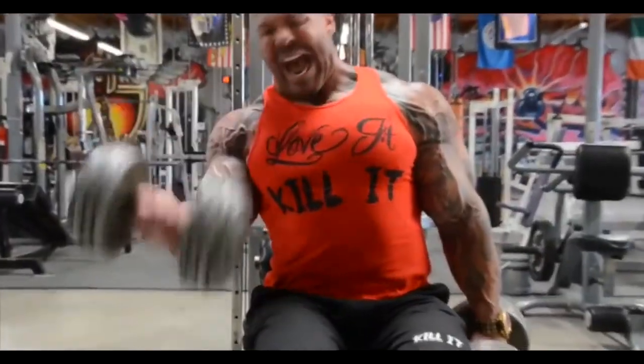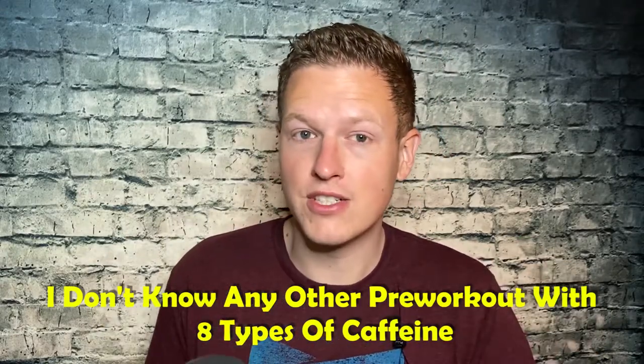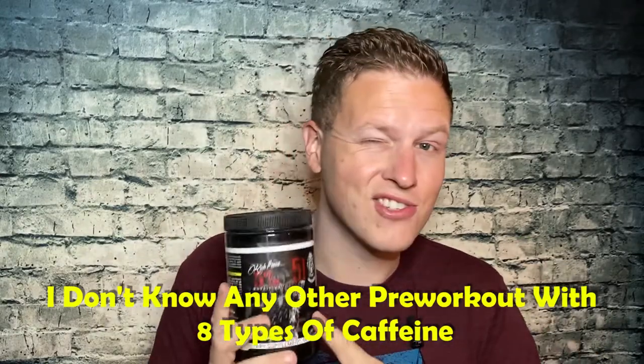He has two kinds of B vitamins. I love B vitamins in any sort of pre-workout or focus blend — you absolutely have to have them. He only has two different kinds in here, but he has them, so I appreciate it. Not as insane or groundbreaking as when it first came out, but because of those eight types of caffeine, the high dose of N-acetyl L-tyrosine, and the choline, this is just going to feel so good and unique no matter what you throw it up against.